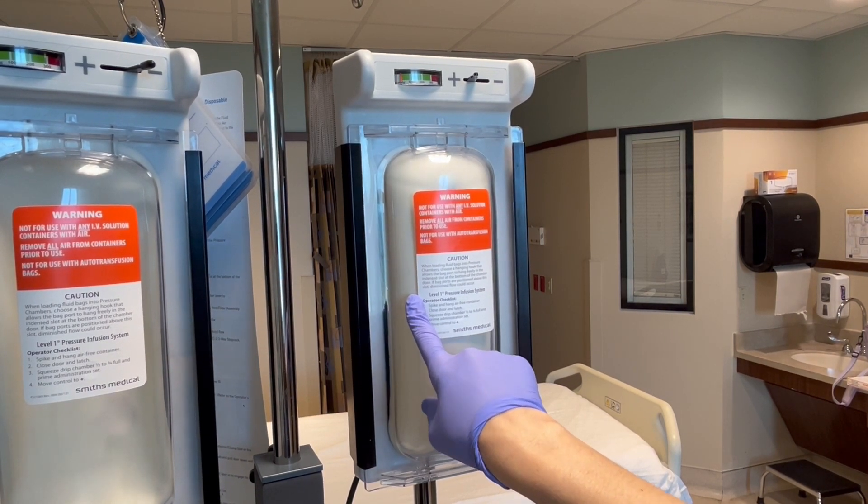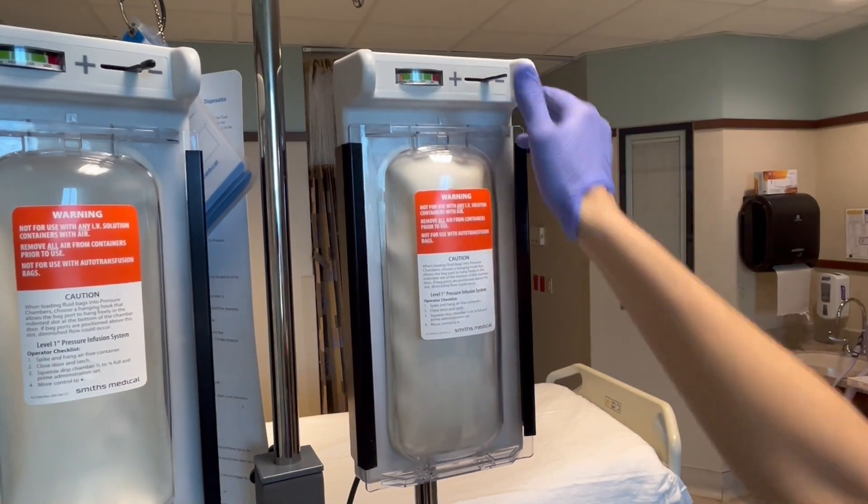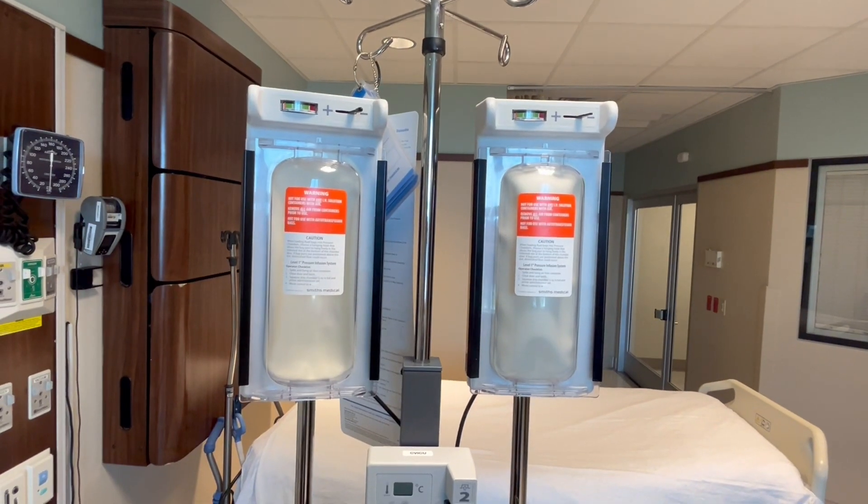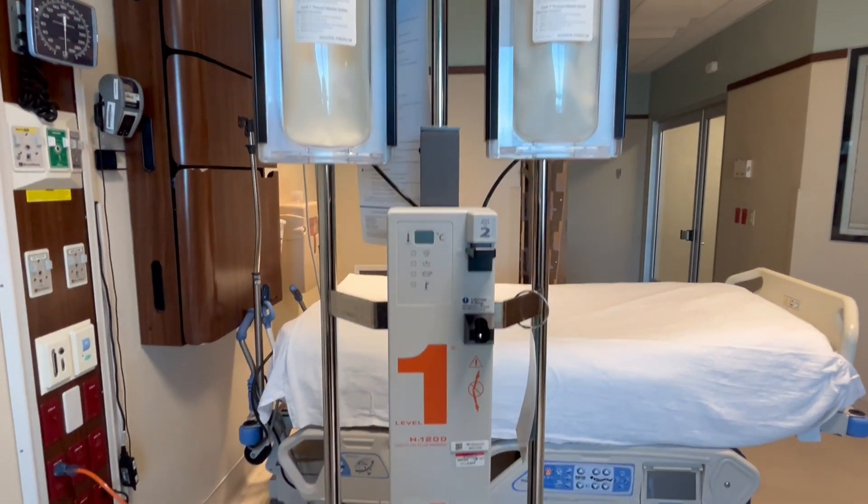This machine only takes minutes or less to infuse entire bags, so you do not have that much time to prepare. It is really important to pay attention to the clamps because this is how you will control which side will be infused. As the IV fluids and blood products travel down the tubing, they will be warmed here.